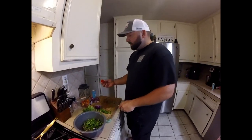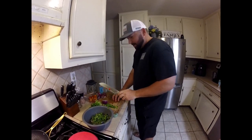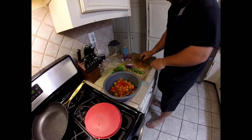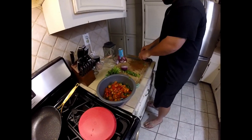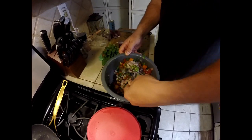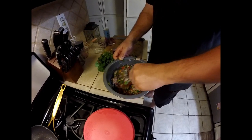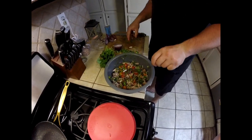Generally speaking, we do not use cherry tomatoes, but this is what we have in my house right now, so this is what we're using. There's a lot more chopping involved. Alright, we've got all that chopped up, now we're going to mix it.